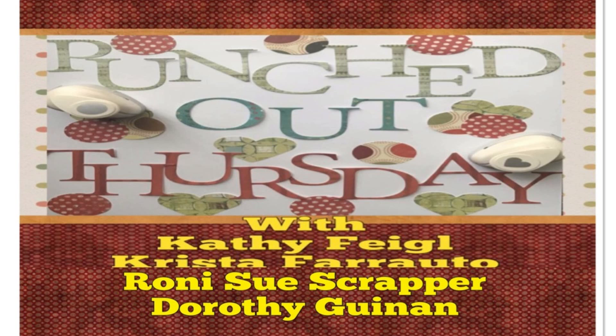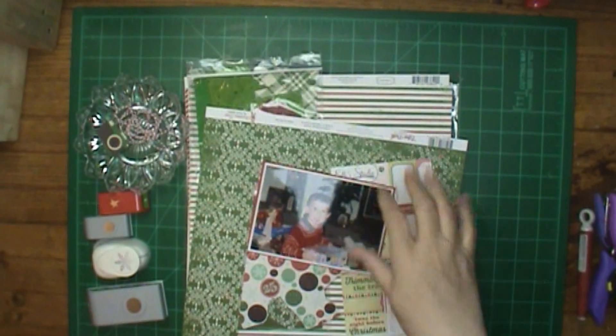Hi, this is Ronnie, and welcome to my channel, Punched Out Thursday, with Kathy, Krista, myself, and Dorothy. And today, we will all be featuring our punches.